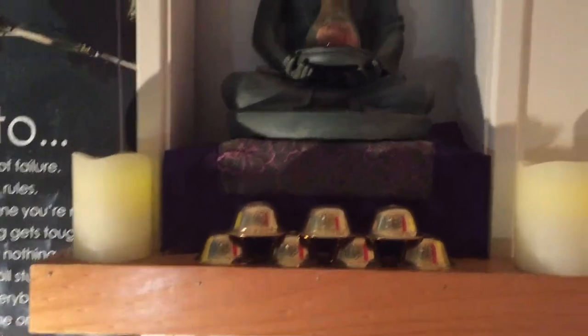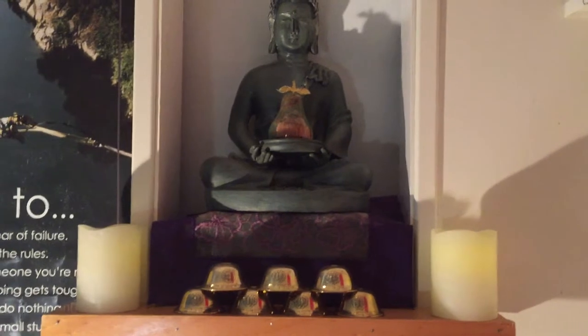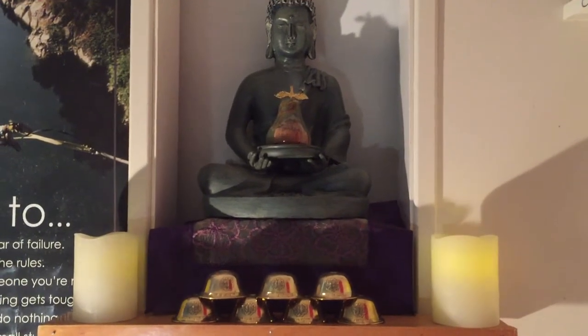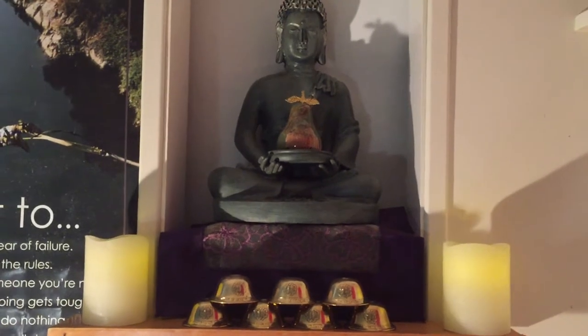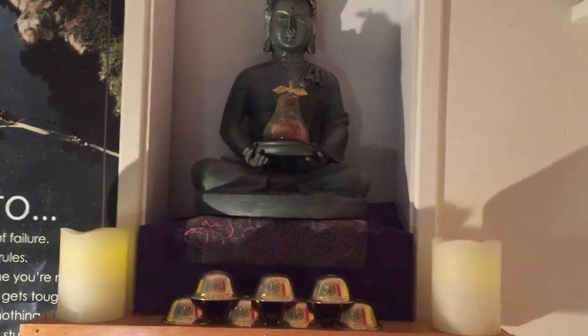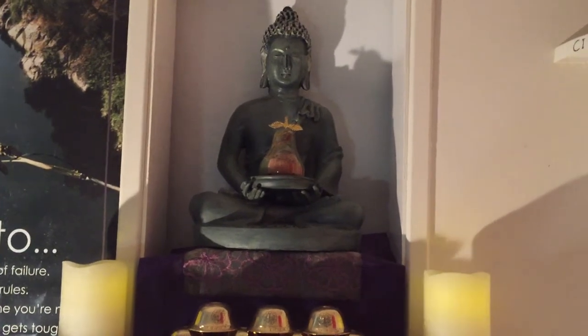This copperware up here is the water offering bowl. I got it from Amazon for $20. I really love how it looks. I myself am a Catholic, but I really love